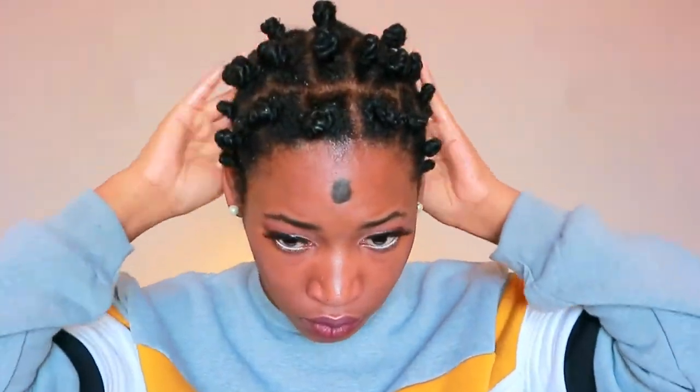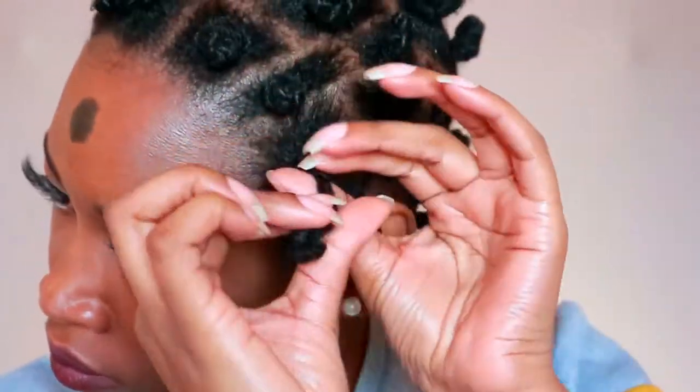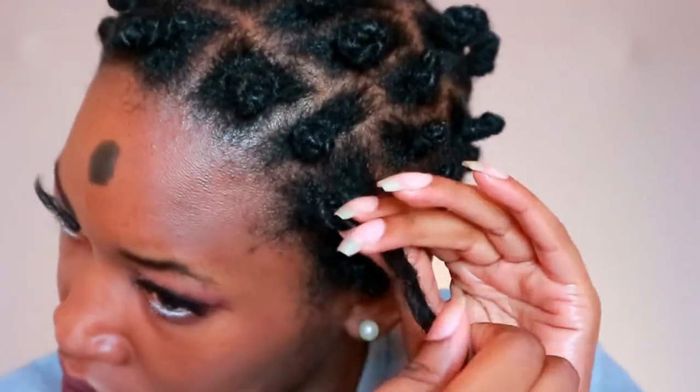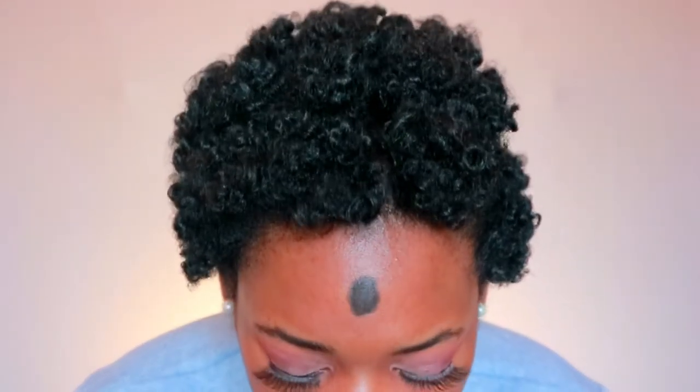After a couple of days my hair was fully dry. You want to use an oil to saturate and moisturize your hair and scalp — it also helps reduce frizz when you undo your knots. Then start to fluff the roots out to give your hair more volume, but please don't disturb the curl pattern. I also put in a bobby pin to exaggerate the part.